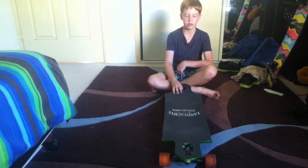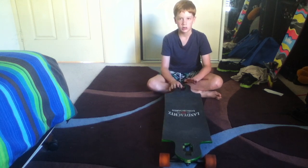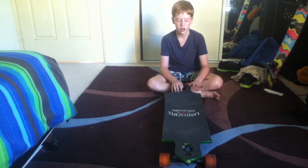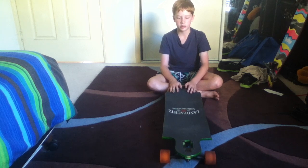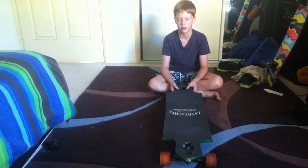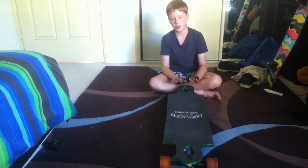I would recommend this board to anyone — it's a sensational board. I've ridden a Comet Grease Hammer and a Land Yachtz Time Machine. I would recommend the Grease Hammer over this, but I would definitely recommend this over the Time Machine — it's just that much better.